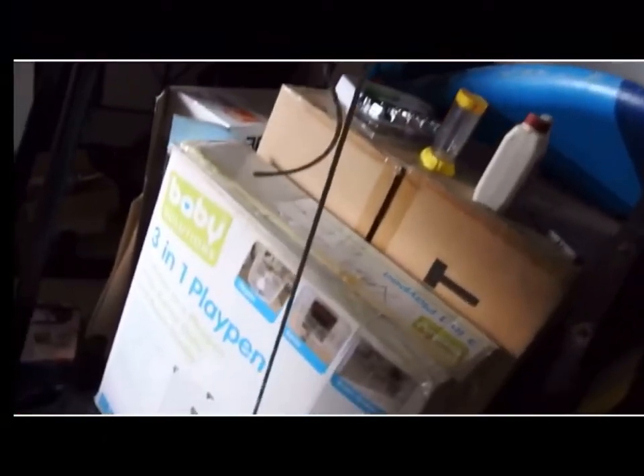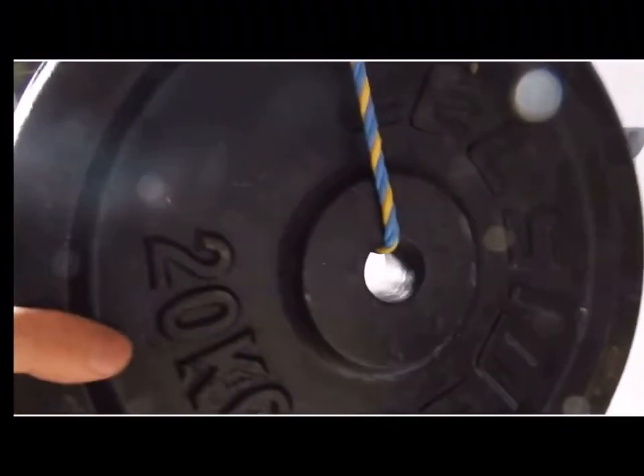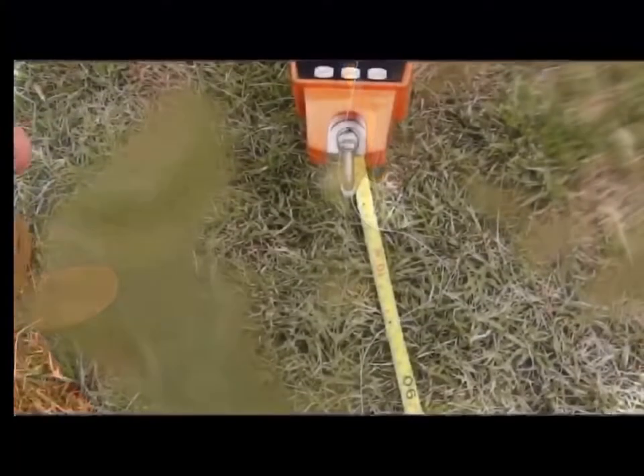This dynamometer measures in kilograms, pounds, and newtons.